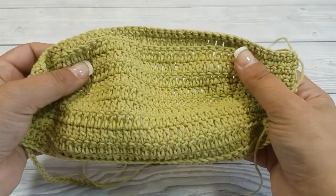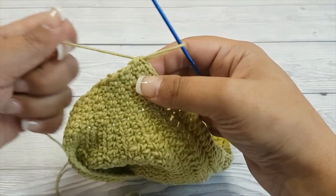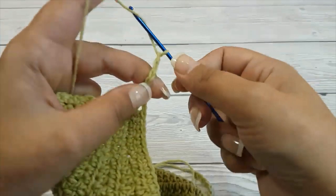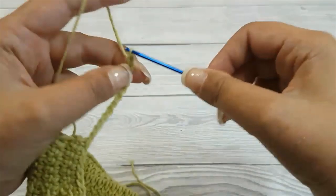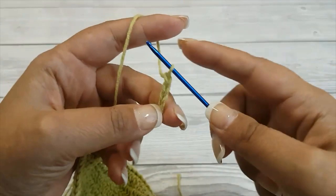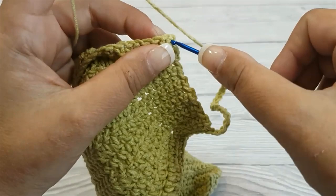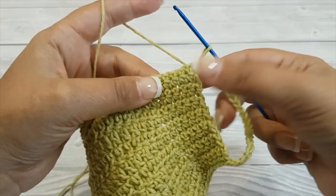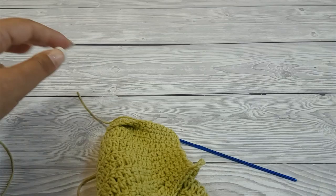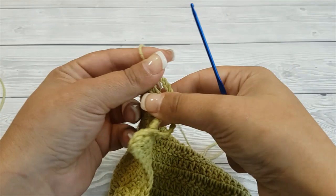Before working on the pocket, we will make the ear loops on the side. Don't fasten off — just continue by chaining 22. Now we are going to connect it on the other corner: insert your hook in the corner, pull up a loop and pull that loop through the stitch. Then cut the yarn, leaving a tail so we can weave it in. This is one of the ear loops.